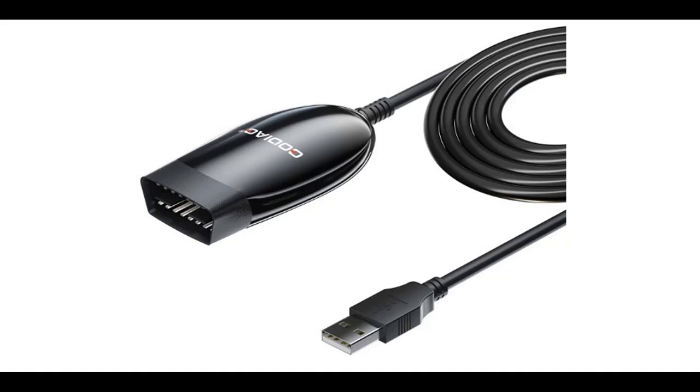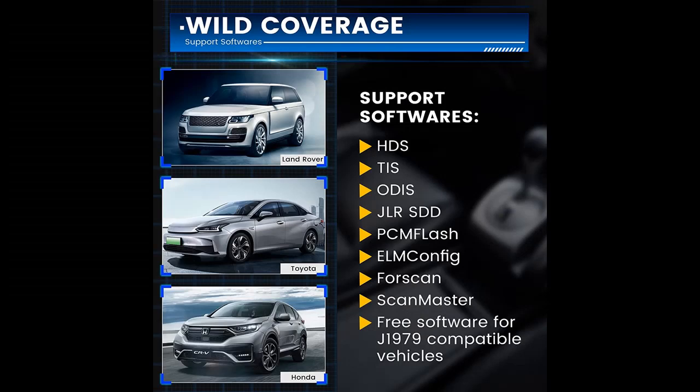Find or read reviews that people are talking about the Godiac J2534 and ELM 327 OBD2 USB adapter. Get early reviews on products that have few or no reviews, helping shoppers make smarter buying decisions.